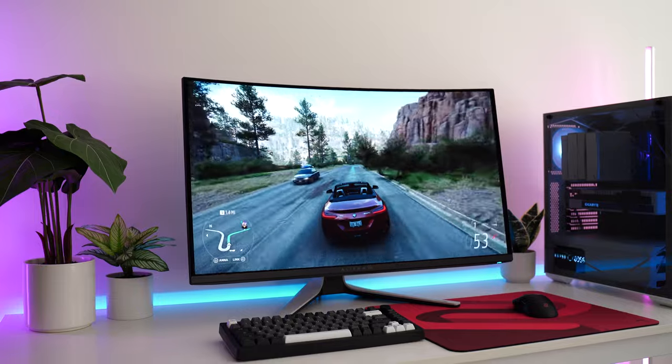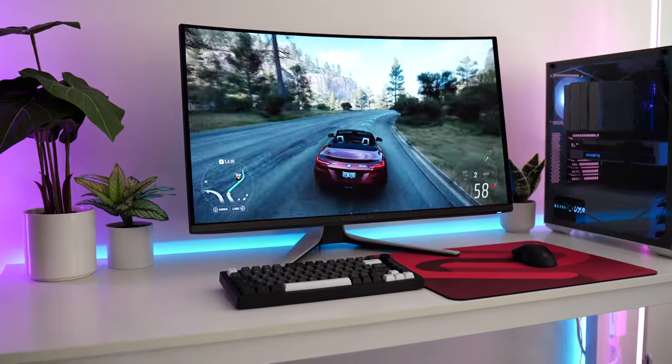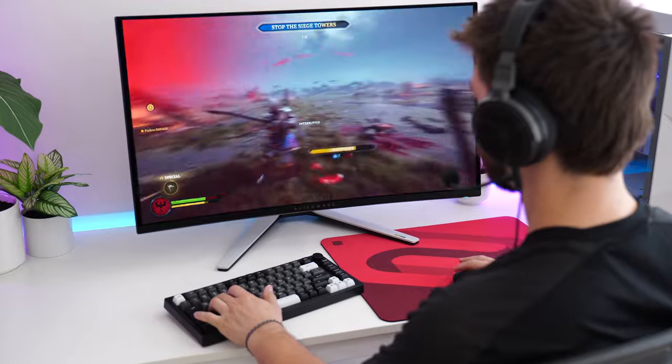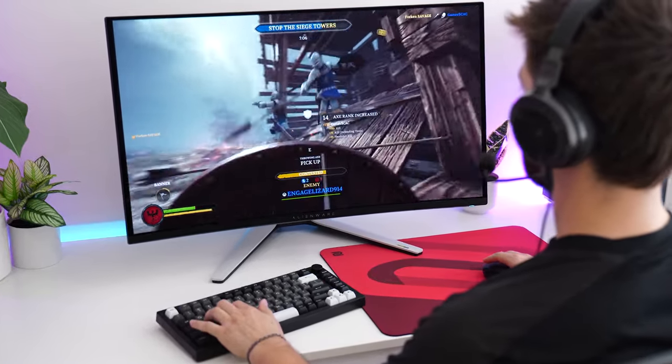While I would absolutely love 400 nits, I never actually felt like I needed more, whereas on the LG panel I did find myself thinking it's way too dim and not bright enough — even in a totally dark room, that panel needed to be brighter. This one is just right. Continuing on with brightness, let's talk about ABL — that's the brightness consistently changing, which is on almost every OLED. In SDR, this is disabled, so there is no ABL in SDR, which means no brightness wildly changing when colors or whites change on screen. That's a huge attraction to this monitor.